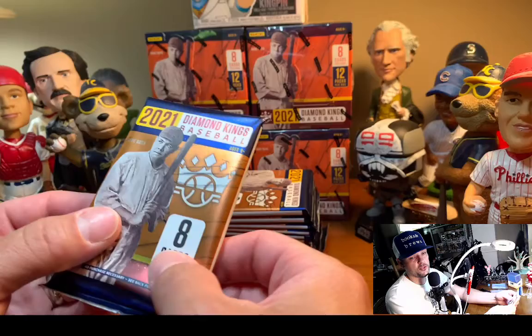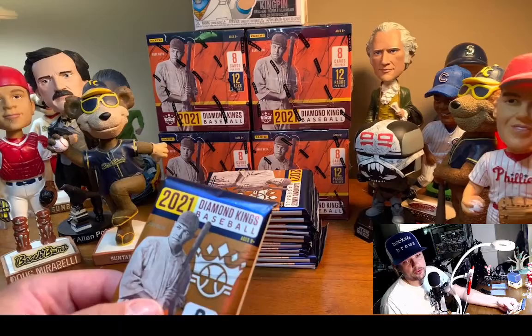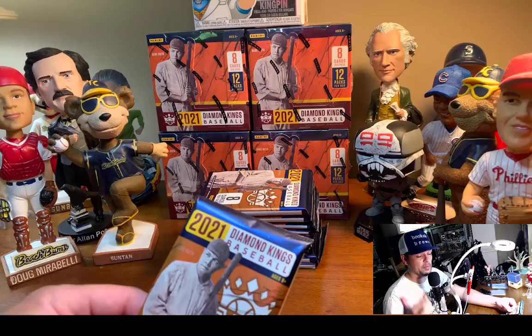One thing I would say: if you're in a hobby store and you grab these packs, you can really tell when you pick one up. While there are some spacers in there to fake you out, the ones with the really thick cards — I'm talking like 130-point — you can feel it. I pulled one and tried to put it in a 108 and it doesn't fit. Jordan Alvarez out of 25 — you can really feel those packs even though there are spacers.